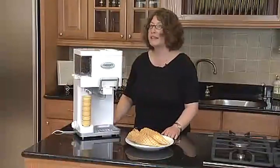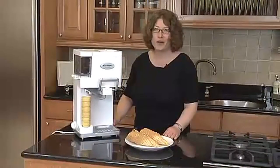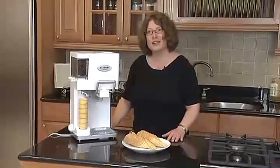It's a lot of fun to use, and a lot of fun for kids to do with you also. So enjoy homemade soft serve ice cream.